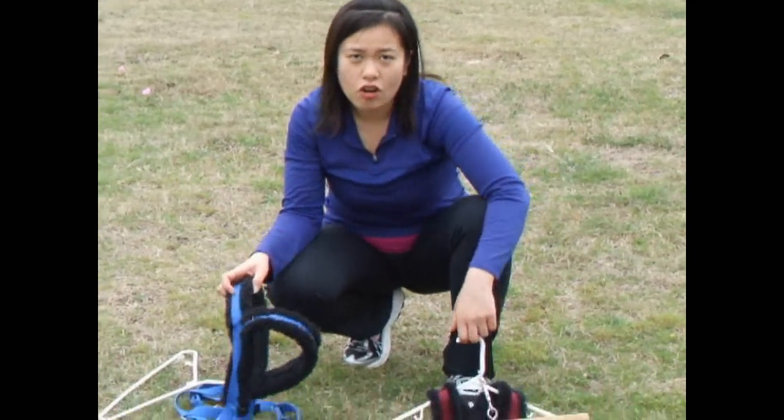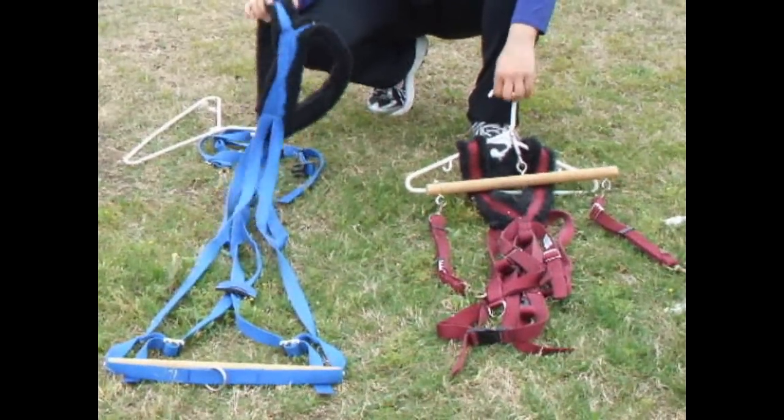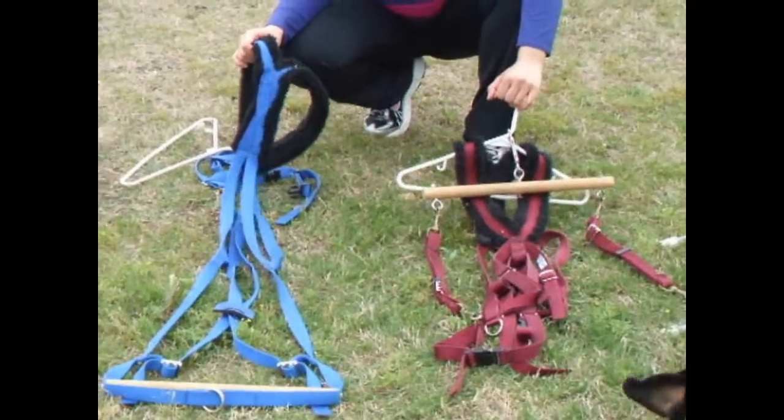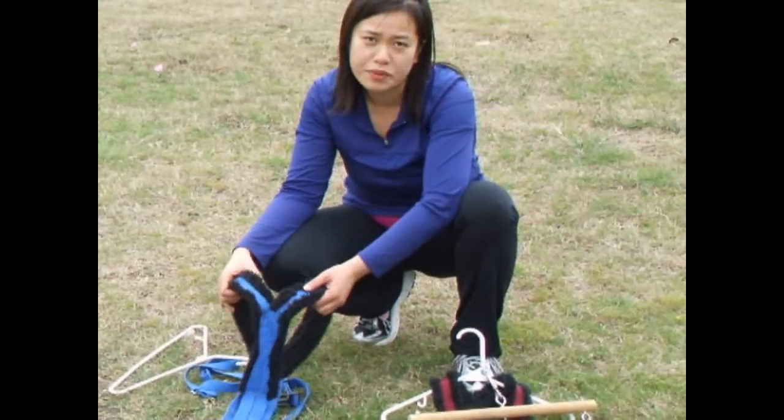When you first get your harness, don't be afraid. It will take about one to two hours to get everything sized to your dog — that's very normal. You might feel frustrated after a while and might not understand where all the straps go, but hopefully this video will be helpful.